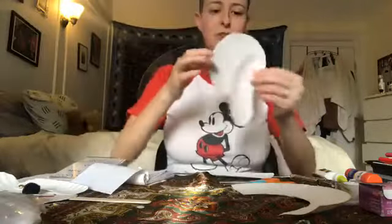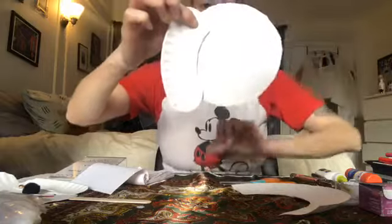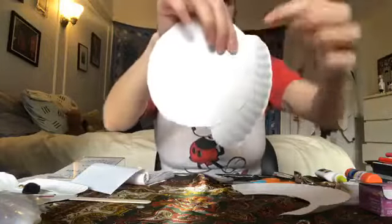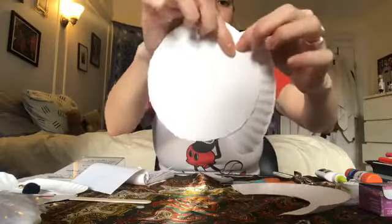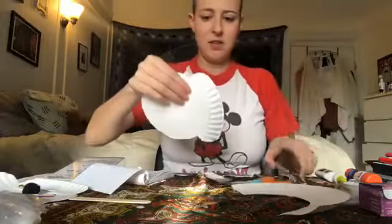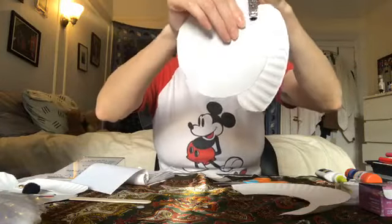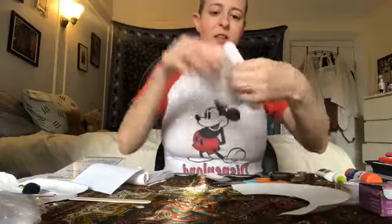I'm going to come back to my circle and look at where I'd want my ears to be — right about there. I'm going to use my hole punch, and I need to make sure that when I make my hole, I go through both pieces — through the edge of the plate and the round part of the plate that we cut out — so that it will hold them together. I'm going to take my hole punch and go right there.